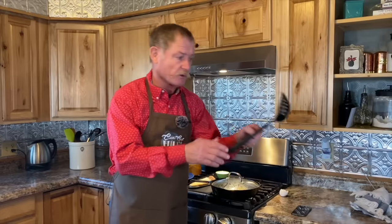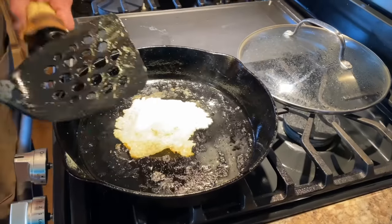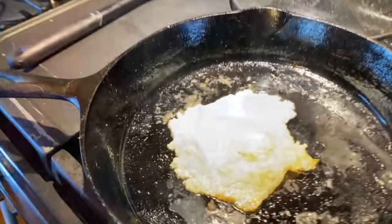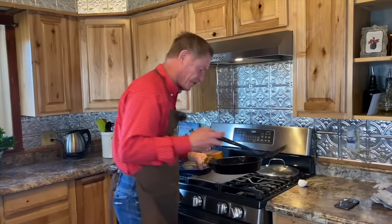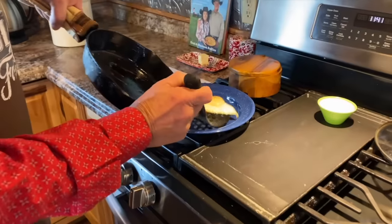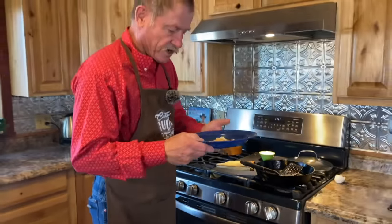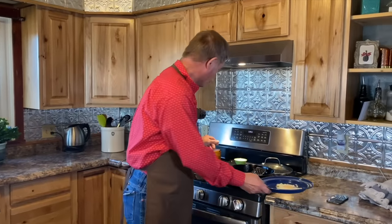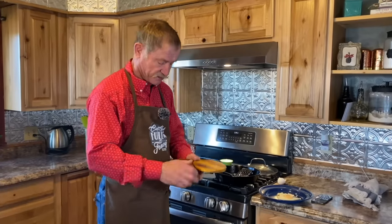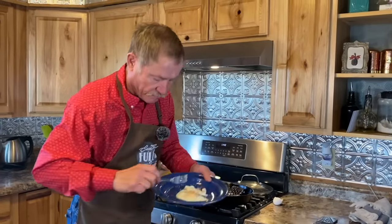Now, some of you might be telling yourself you like yours over medium. Well, at that two and a half minutes, take that very important tool — the spatula — and flip it. Cook it another 30 seconds without the lid and you will have an over medium egg. There are two or three different ways you can get that out of there: you can slide it out, or just take that spatula and push it over to the side. And there you go — salt and pepper.